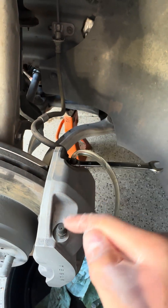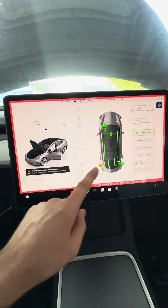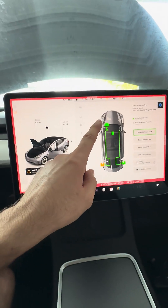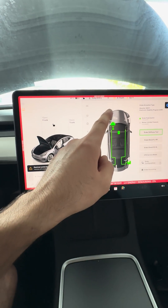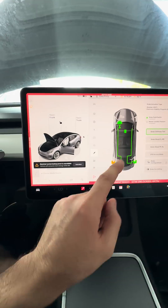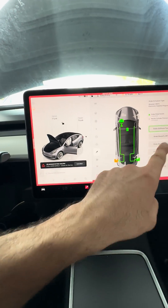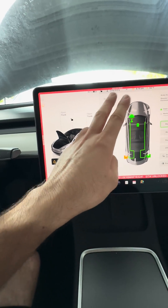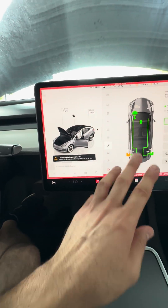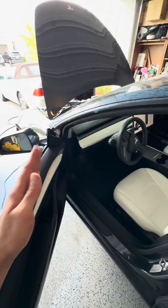For the front you have to do it for both sides twice. You bleed all four corners from closer to the master cylinder outward — so front left, front right, rear left, rear right. Using the screen, you'll need to run the procedure twice for each bleeder, so four times on each side. The rear has one bleeder each, so twice per rear wheel.